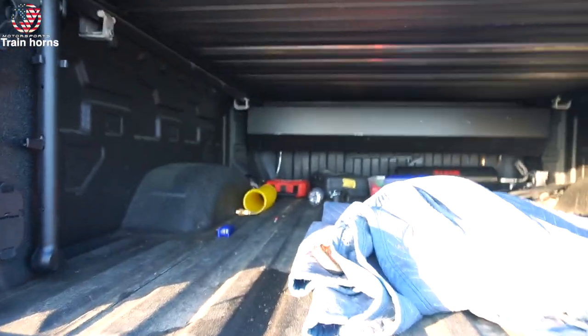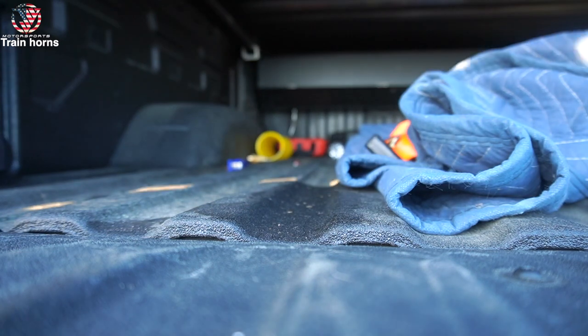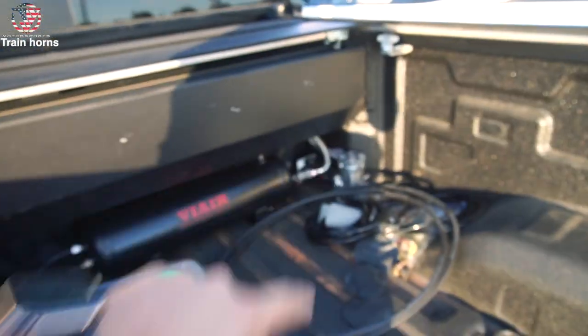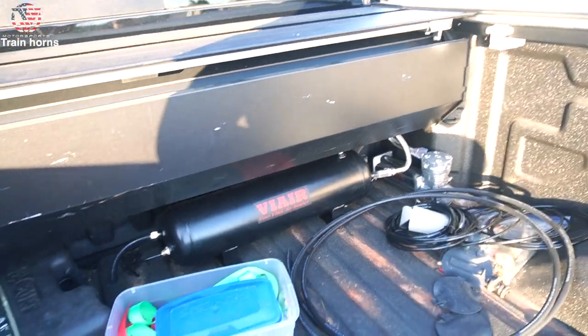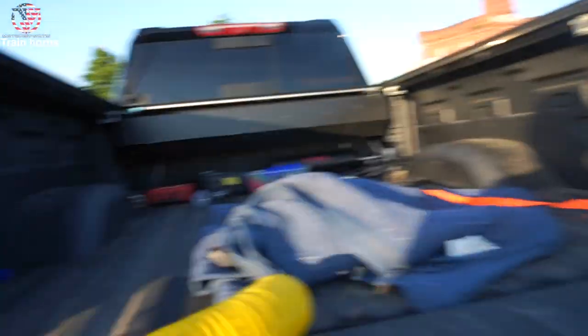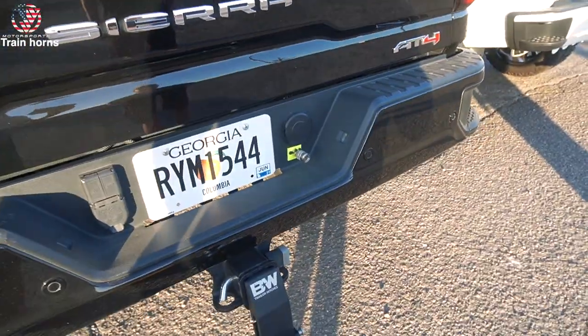Here we have the onboard setup — the 2.5 gallon tank with the compressor right there. This is ViAir's onboard air system, which retails for less than $400, and it's completely worth it because once you have the onboard air system it'll supply air to your train horns. We also plan on helping people out at Daytona in case they need to air down or get a flat. It's happened before — made 20 bucks.